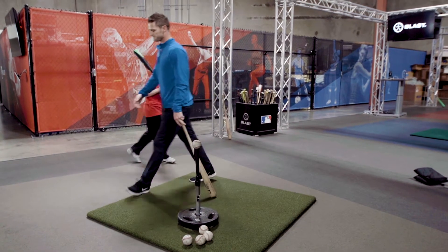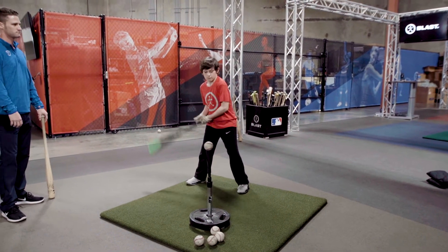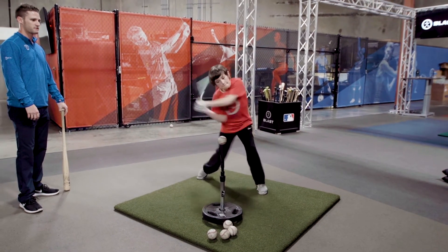Again, Samuel's going to demonstrate. Trigger, Trigger, Fire.